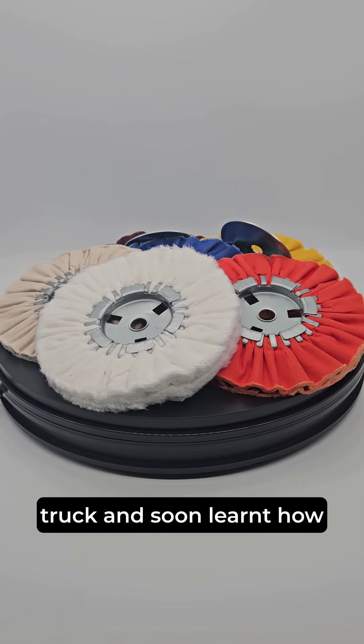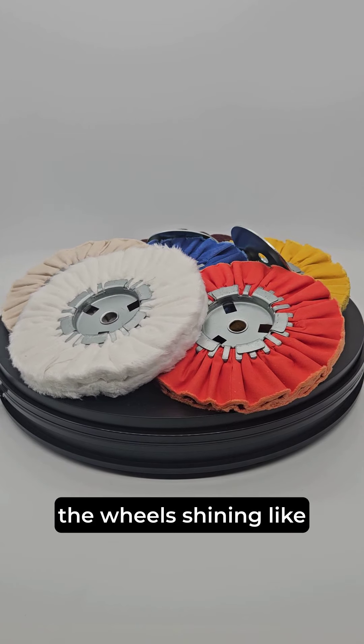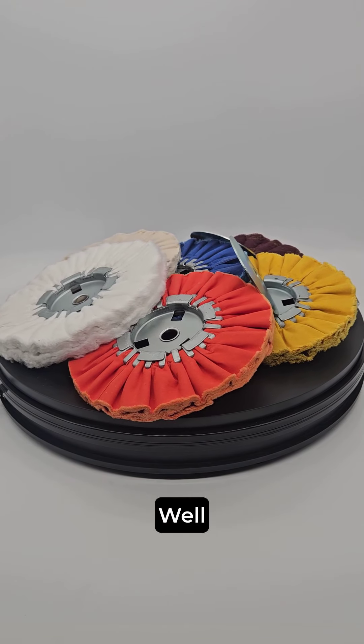You tried polishing up your truck and soon learnt how time-intensive it is to get the wheels shining like they're brand new? Scrubbing tirelessly with traditional polishing tools just doesn't get the job done.